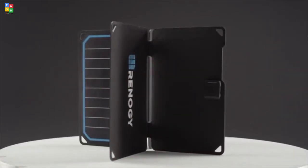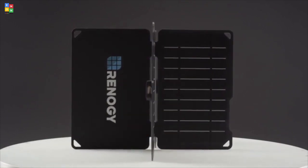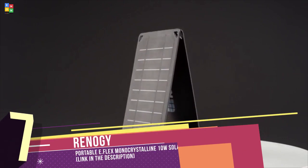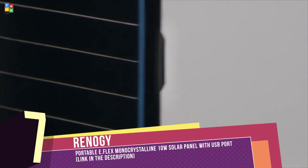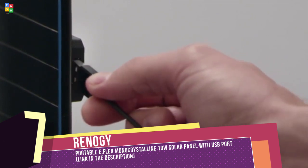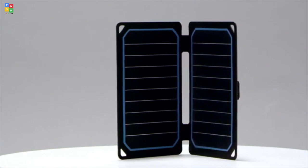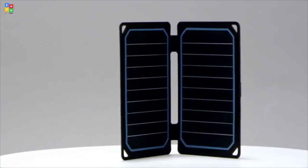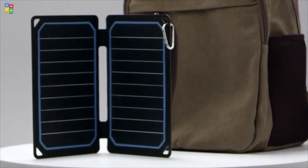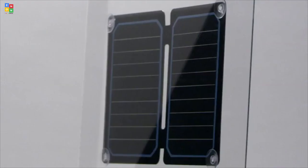Meet the E-Flex, an ultra-thin, on-the-go panel. The E-Flex is available in two colors with the option to choose between 5 watts and 10 watts. To use the E-Flex, simply connect your USB charging cable into the USB port on the back of the panel, then connect your USB device of choice. Once under the sun, the E-Flex will begin to charge. It can be used hands-free by conveniently attaching it to a tent or backpack with the included carabiners.